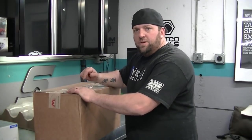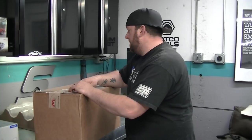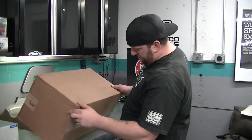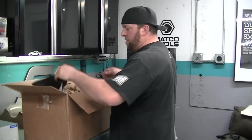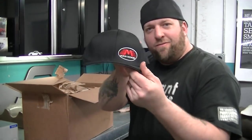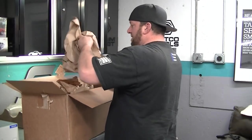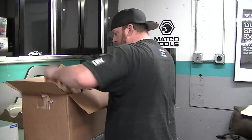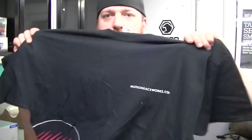I raffled off my Stroud 430 pilot chute a couple of days ago. The guy Mark won it, super excited. We wouldn't pay for $20 and I went and ordered this. Doug took care of me, hooked me up. That fresh Motion Race Works Flex Fit. New, fresh Motion Race Works t-shirt.